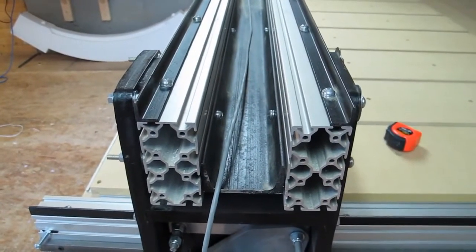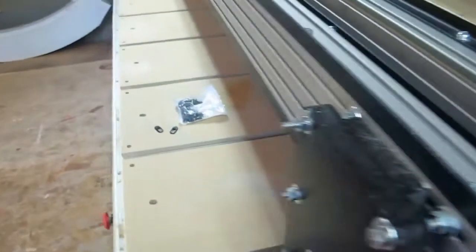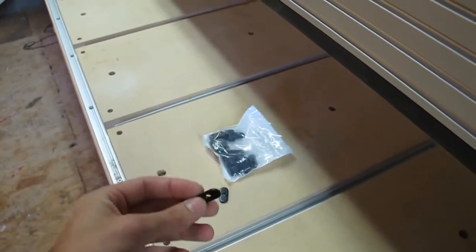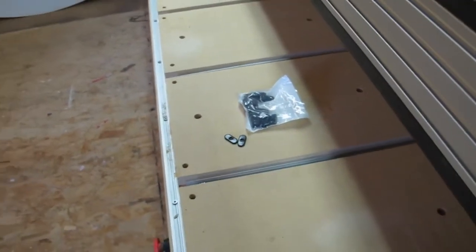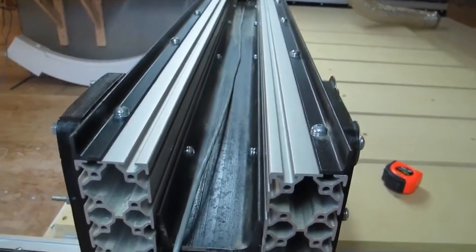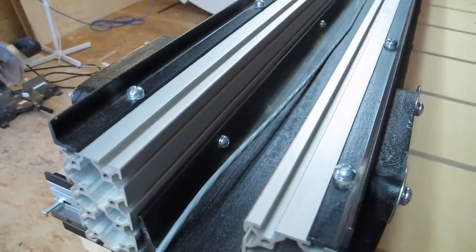The C channel itself was installed the same way I installed my angle iron. I have quarter-inch bolts and I used the corresponding T-nuts, which then allowed me to slide the entire beam in between the two extrusions. It was a little tricky getting in there to tighten up the bolts, but with a small socket I was able to tighten them down.